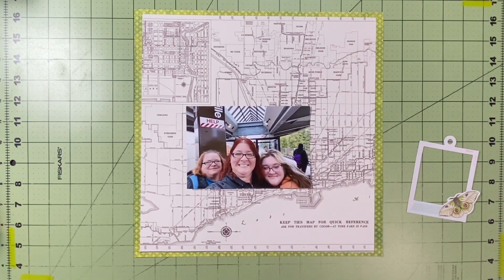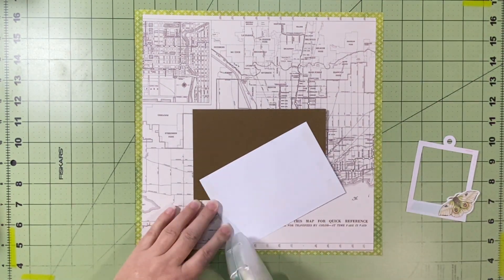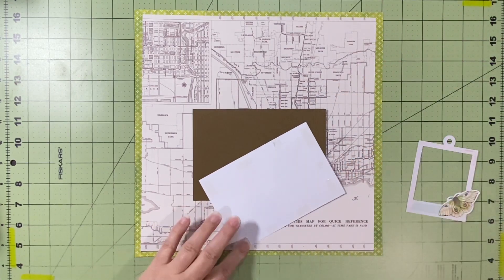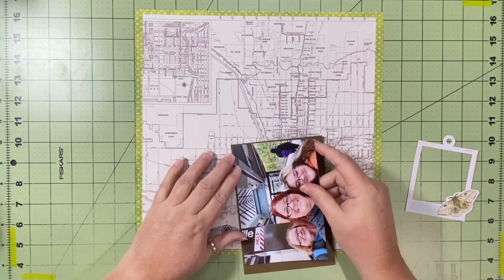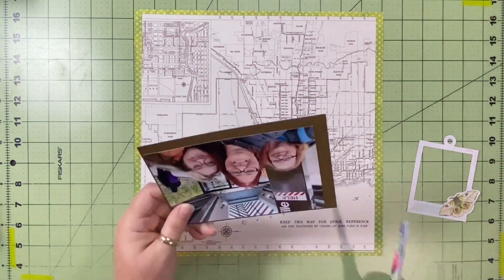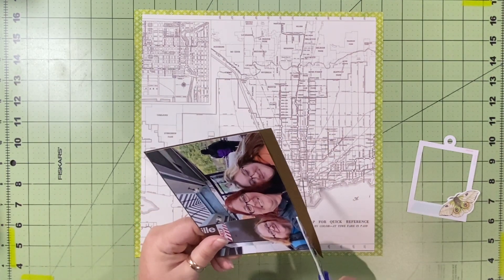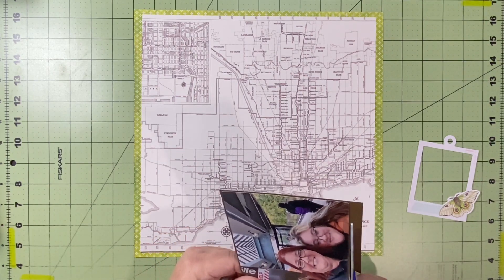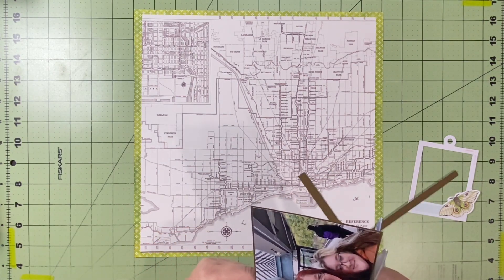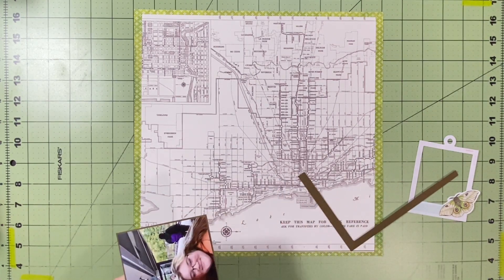I have already trimmed down the map paper from the Maggie Holmes collection. I've made it down to about 11 and a quarter by 11 and a quarter — though that may not be exact because I really just trimmed the outside border from the top and bottom, and then just a little bit off either side. I didn't want to lose too much of the map part because that was the whole point of using it for the metro or while we were wandering around in D.C., since this kind of looks like the roadmaps trying to get around in D.C.